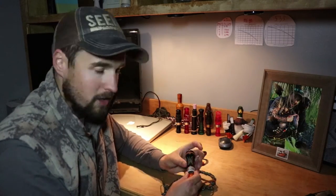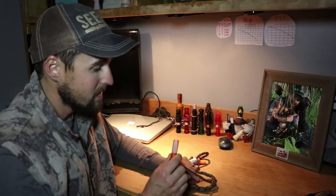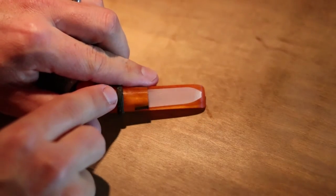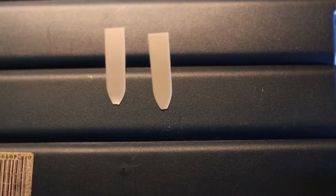So let's crack it open and take a look. It's always a good idea to take a look at your calls before you go out there. If you take a look at this reed right here, it's chipped from where I've been blowing it last year, and it's missing a 30th of an inch. It makes a big difference on a duck call reed.